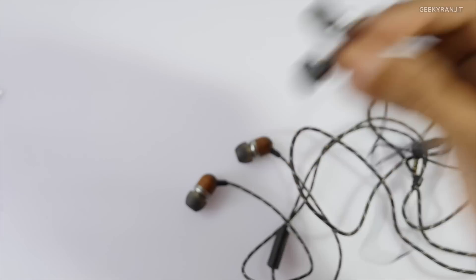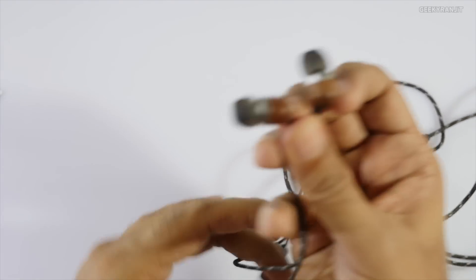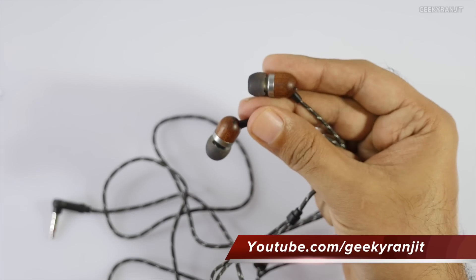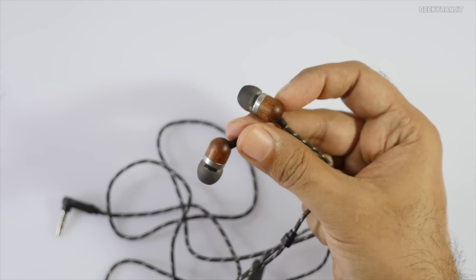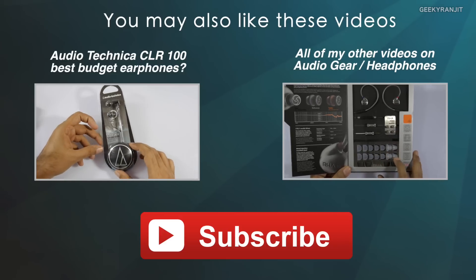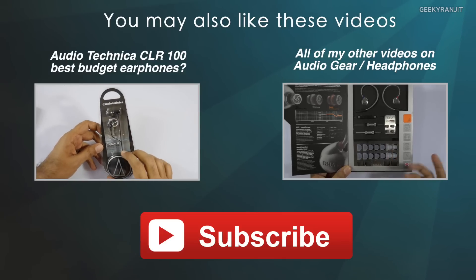These earphones are a step up from bundled smartphone earphones, but I still prefer the Audio Technica CLR100, which are more affordable and offer a lot more clarity. Considering the build quality and overall performance, I'd rate these 7 out of 10. I'll have links for Amazon and Flipkart in the show notes — do purchase from my link as it helps the channel.